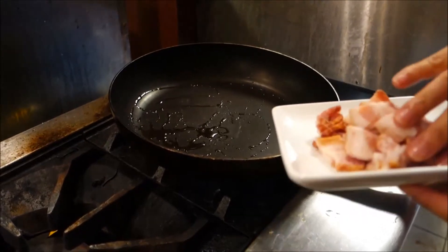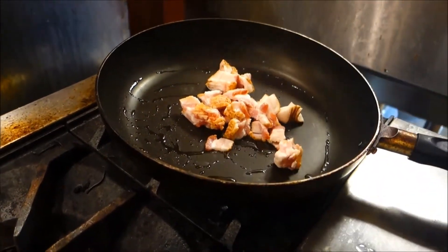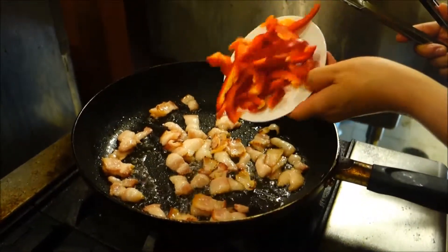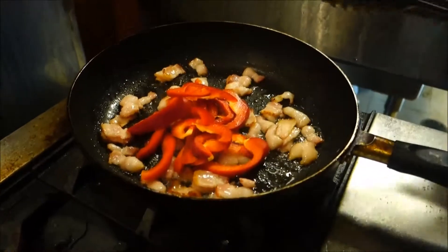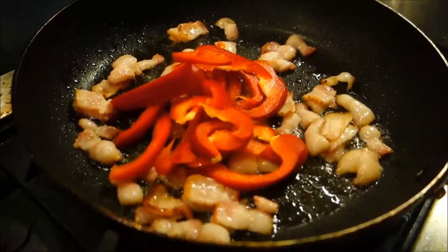We're gonna start by heating some oil in a frying pan. We're starting with the bacon, but you can actually substitute with any other vegetable to make it vegetarian if you would like. Next, we're gonna add the red bell pepper in. They really add a nice color to the recipe and they taste really good as well.